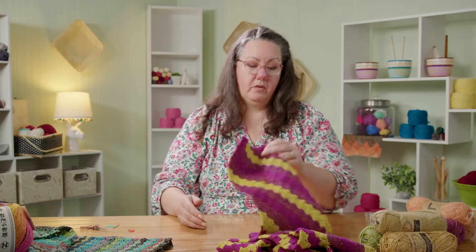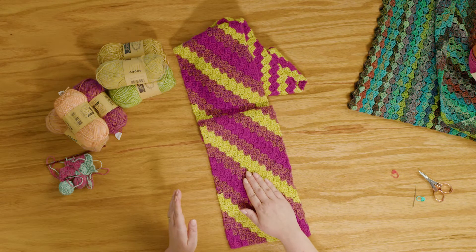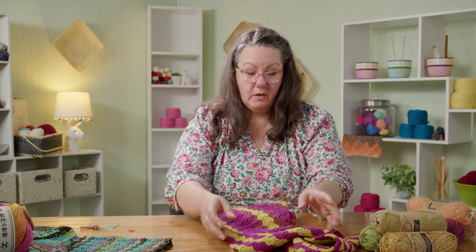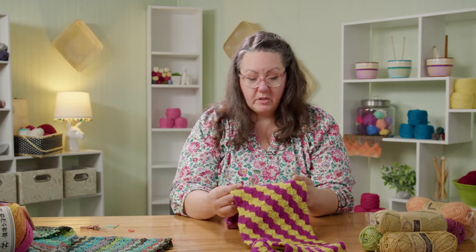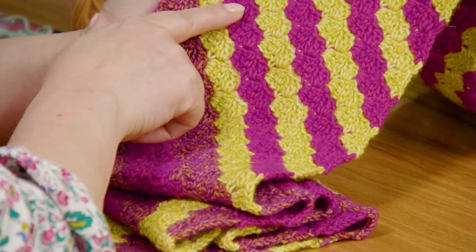You're going to work the body of the scarf, changing colors every three rows in pattern until you run out of that third color. There are five skeins in your kit if you pick up one of our kits at OneBigHappy.com. You'll continue in those three colors until you run out of the third, and then you're going to switch to two-row stripes. That's just the design inspiration — I ran out of the third color, so I moved to two-row stripes. You can see the difference: that's a three-row stripe, and then we move into two-row stripes.